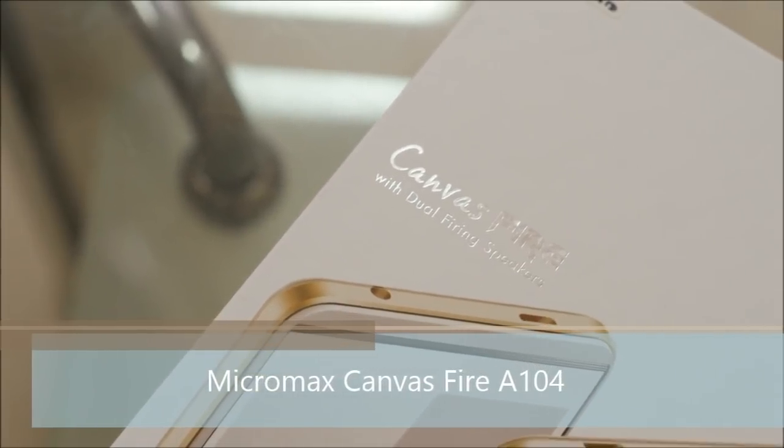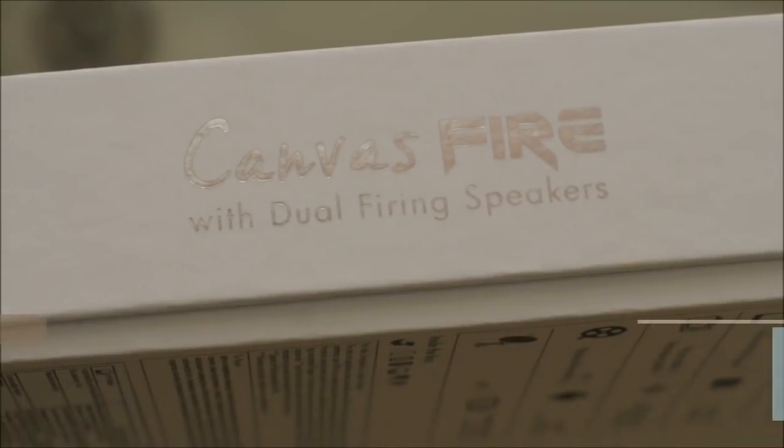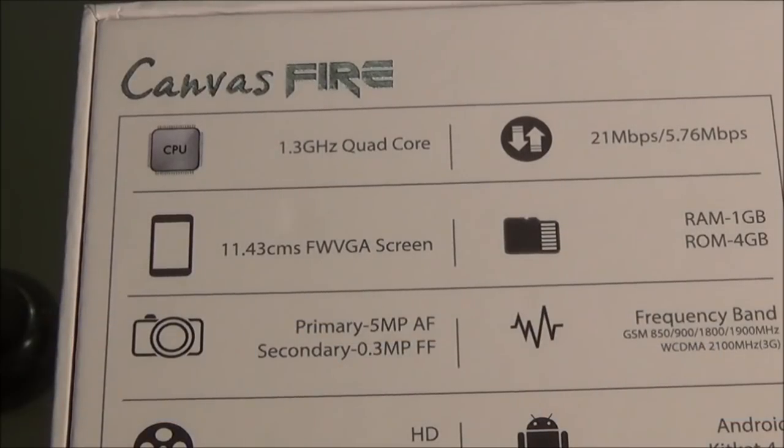It's called Canvas Fire because it comes with dual speakers placed on the front. Let's have a look at the specifications mentioned on the box. It is powered by a 1.3 GHz quad-core processor, supports 3G at 21 Mbps, and comes with a 4.5 inch screen with FWVGA resolution.